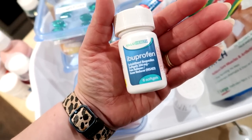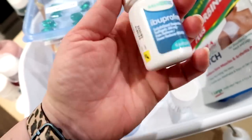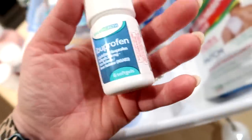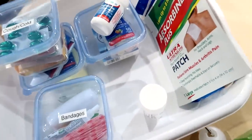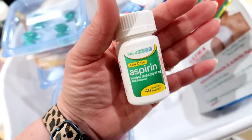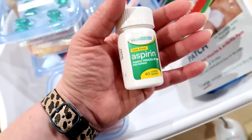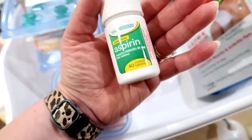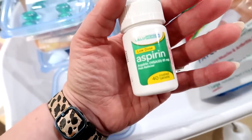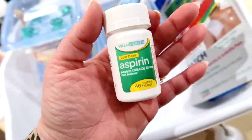Ibuprofen is another pain reliever and fever reducer. Some people can't take it due to GI issues or other contraindications, so take that into account — but I recommend keeping it in your first aid kit. Aspirin is another one, though I hesitated to include it because I feel like people don't really use aspirin as much anymore. Some people do, but you should really follow what your doctor says. I did include it, but I think it's less commonly used now.